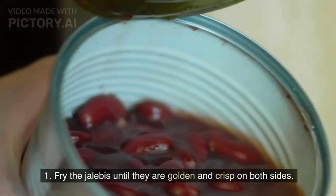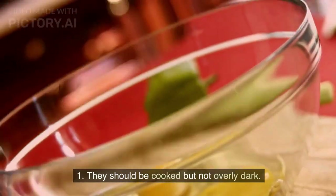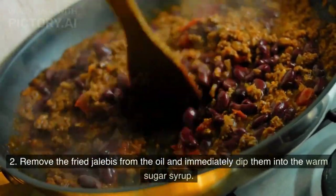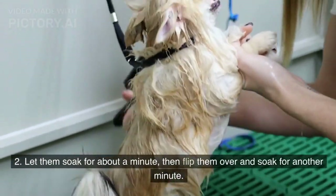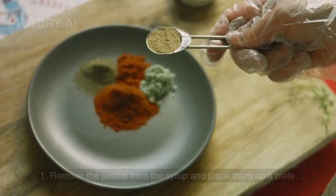Frying and soaking: Fry the jalebis until they are golden and crisp on both sides — they should be cooked but not overly dark. Remove the fried jalebis from the oil and immediately dip them into the warm sugar syrup. Let them soak for about a minute, then flip them over and soak for another minute.